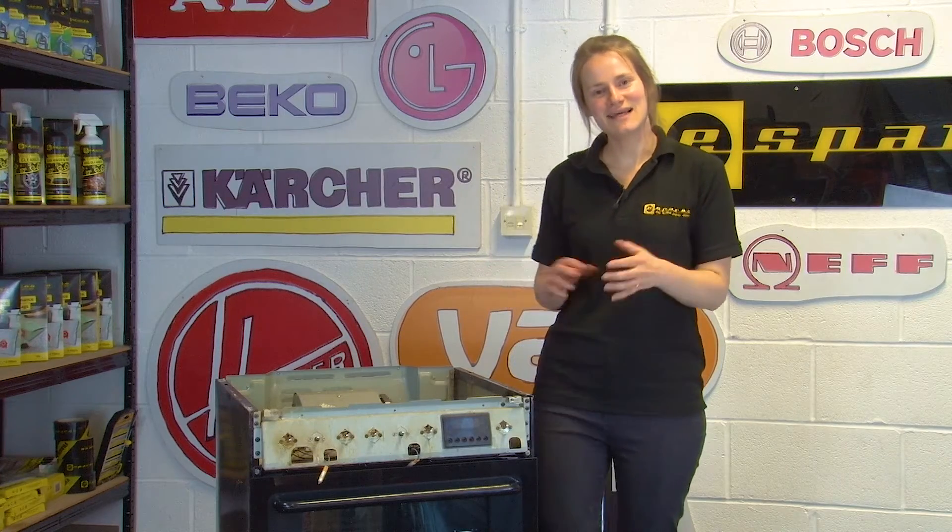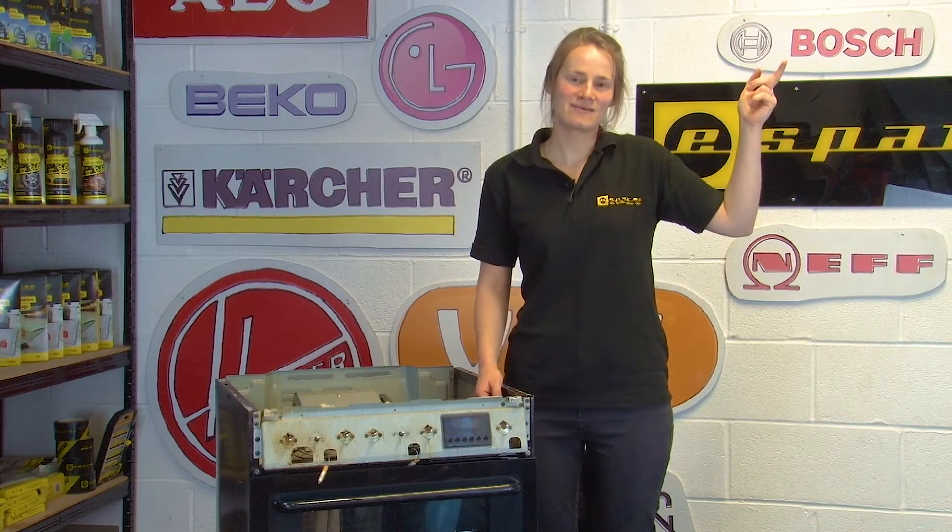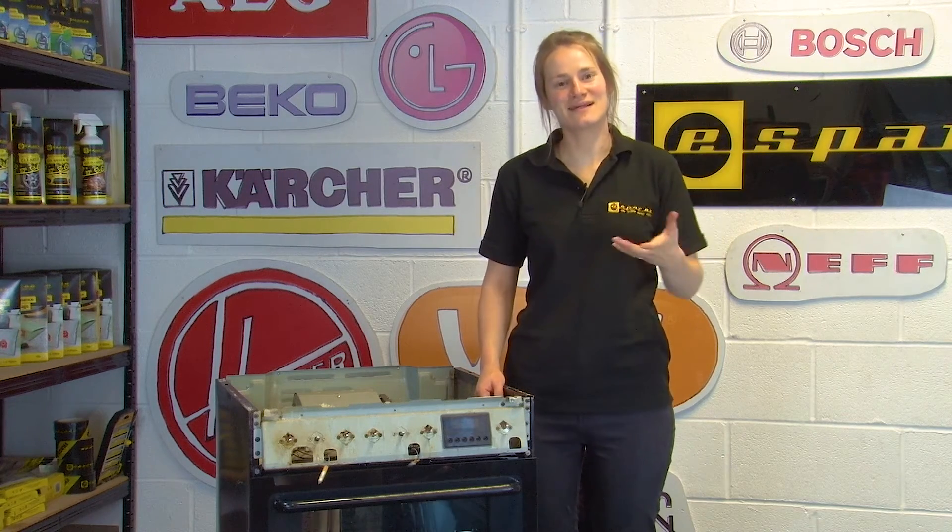Now that you've tested your thermostat, if you've found that it's faulty, have a look at our video here which shows you how to replace the thermostat on an oven.